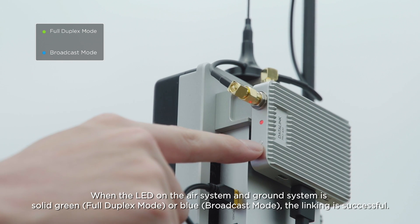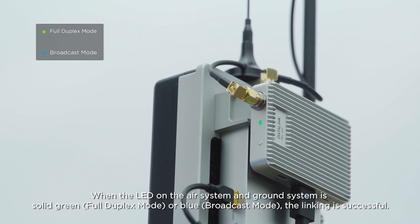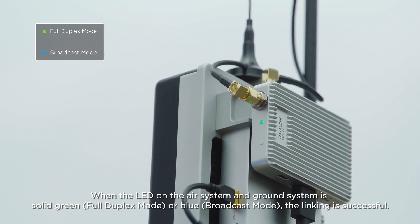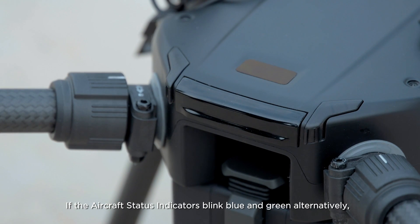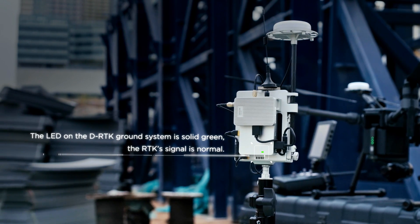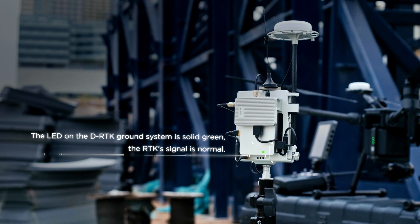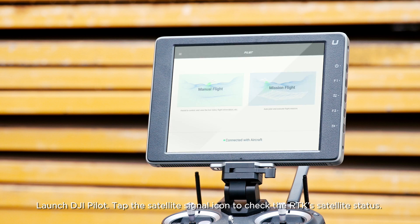When the LED on the air system and ground system is solid green (full duplex mode) or blue (broadcast mode), the linking is successful. If the aircraft status indicators blink blue and green alternately and the LED on the D-RTK ground system is solid green, the RTK signal is normal. Launch DJI Pilot.